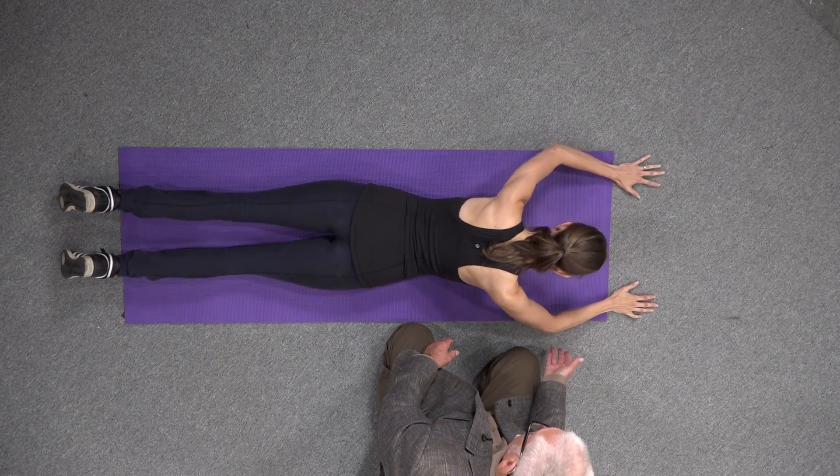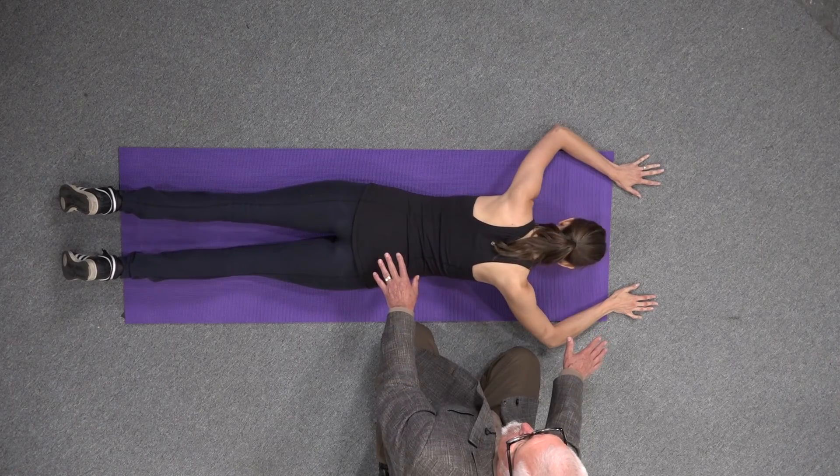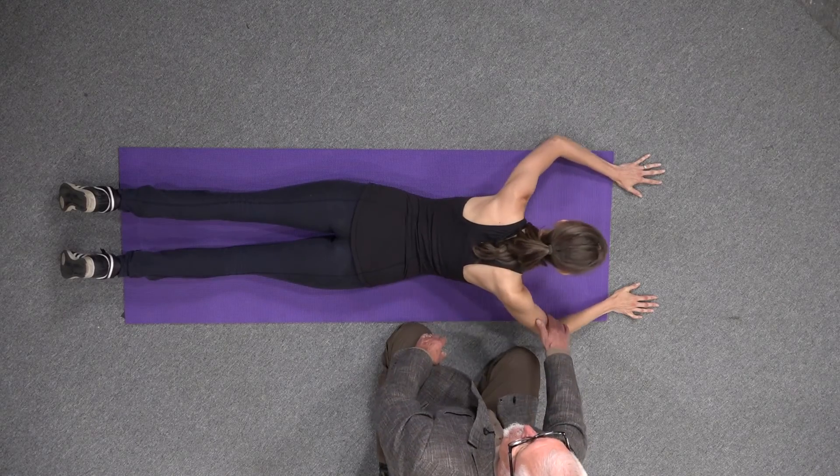Up, lock, sag, down. Up, lock, sag, down.